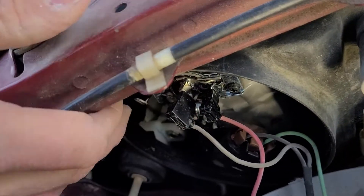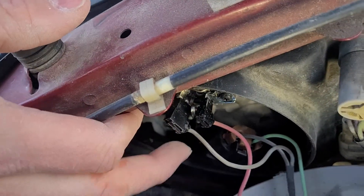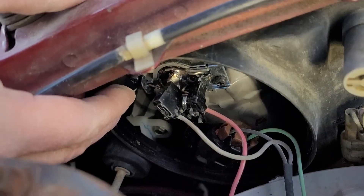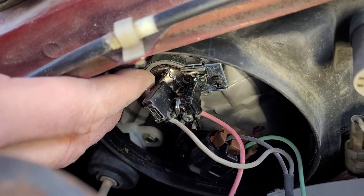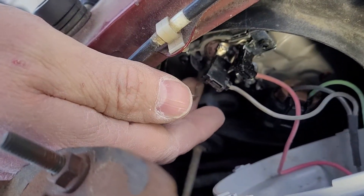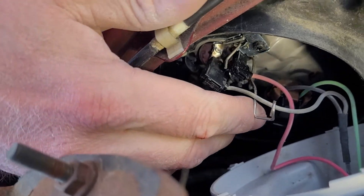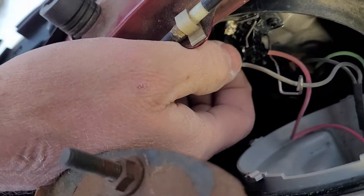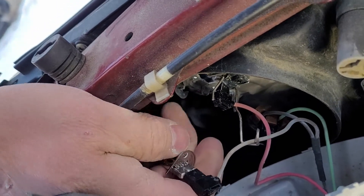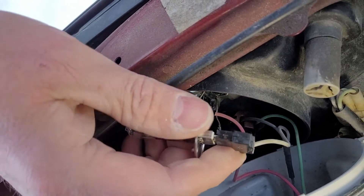We're kind of looking upside down in here, unfortunately. There's this little wire catch here, and this is the one we need to change. What you do is push it in — you'll see it catches on this little metal thing. Push it in and down, then swing it out of the way.